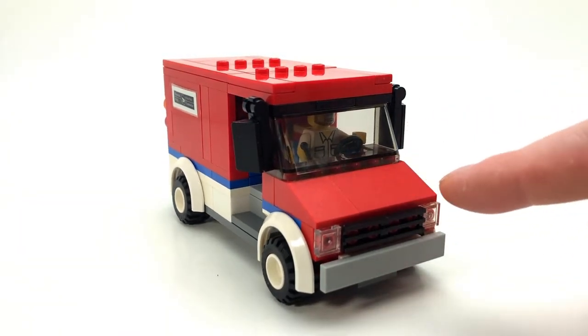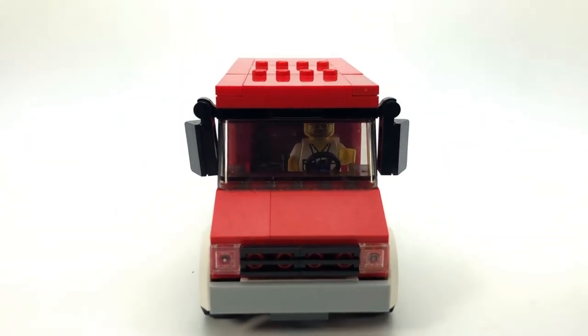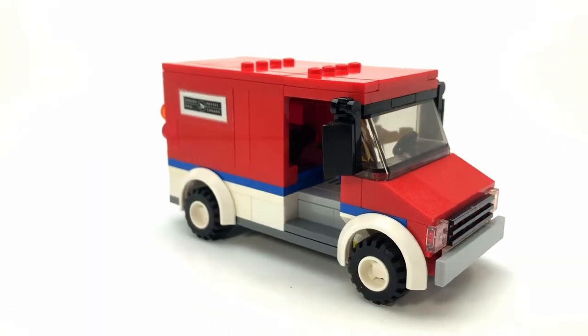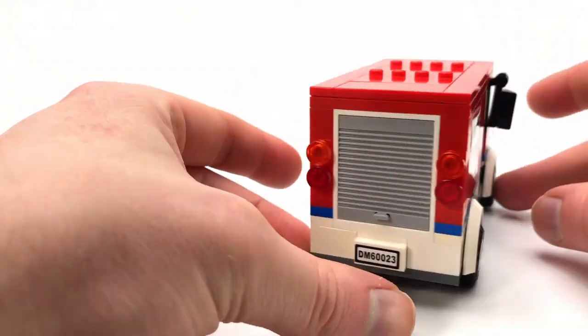The front is curved down enough and to me that looks like a delivery van. I'm quite happy with it and there's not a lot of action features to it.